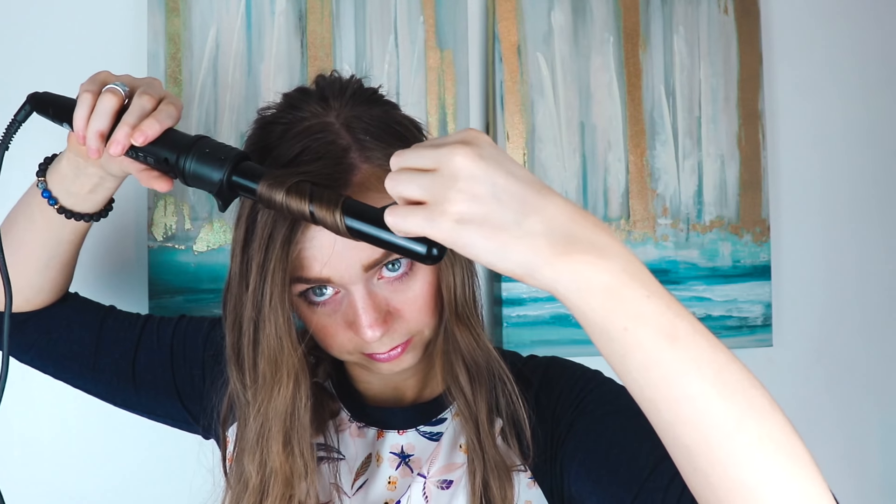Then I'm taking heat protectant and spraying all the hair left down out of the braid. Taking a one-inch curling wand and doing small sections, wrapping the hair flatly around the barrel and leaving a little bit of ends out. Then I'm holding the curl in my hands to let it cool in the right shape so the curls will be stronger and not fall. I'm doing that to all the hair left out of the hairstyle and to the ends I left out, just to give them a little more bend.